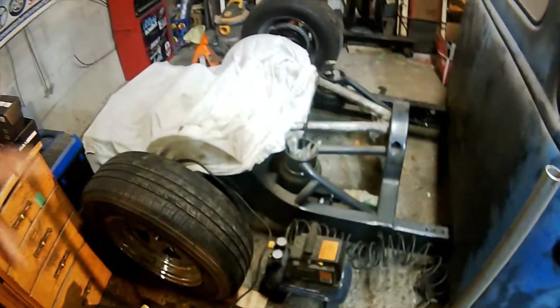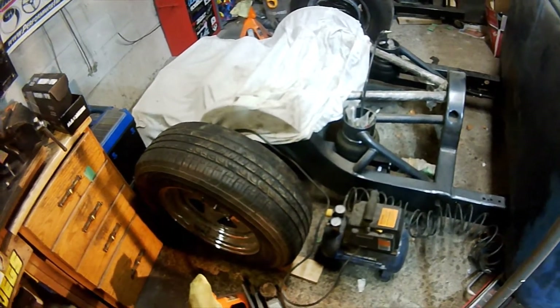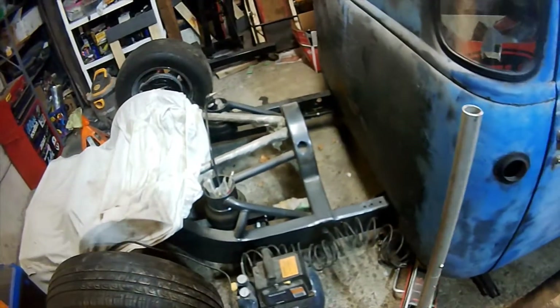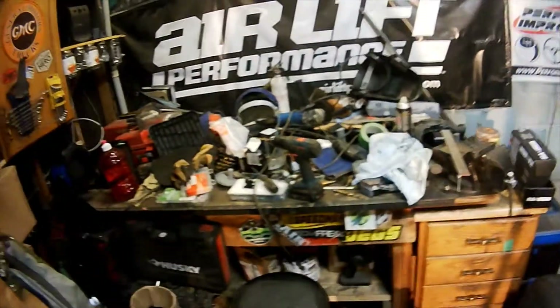While the cab is gone to paint, I'm going to work on the chassis. There are a couple of things I need to reconfigure — after putting the cab on I realized that some of what I did isn't that accessible — but that's going to take second place to figuring out this mess.